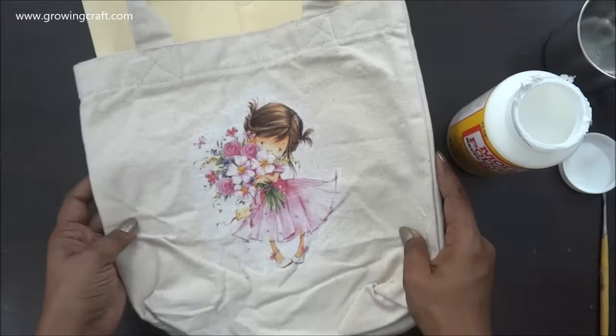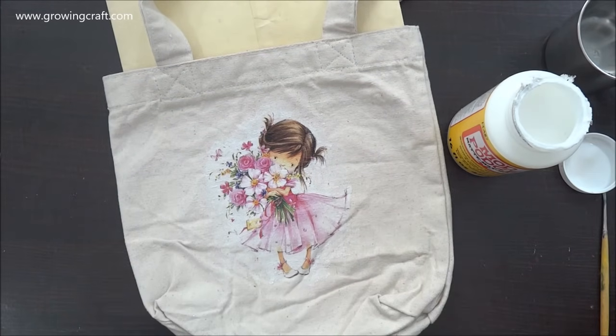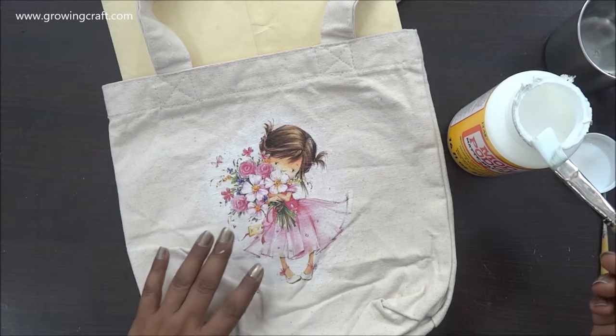Now I'll let it dry and I'll be back when it's dried out completely. Then I need to apply a layer of mod podge on top as a sealer, but I'm going to press it very slowly because it's still wet.